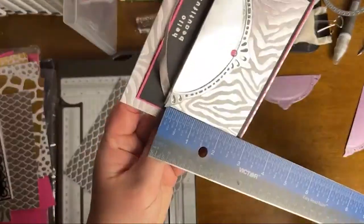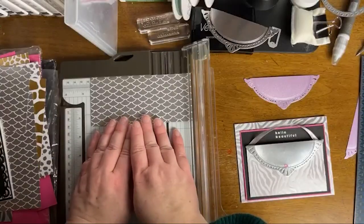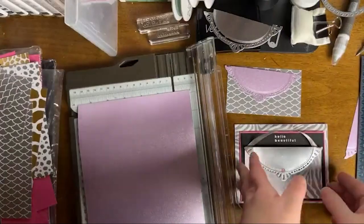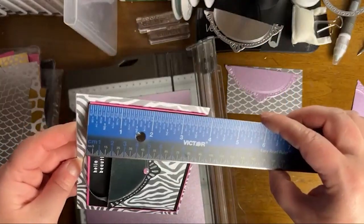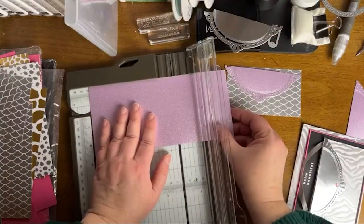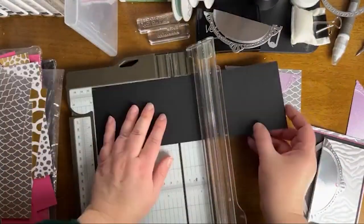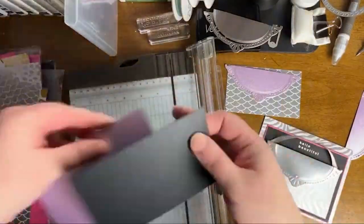The idea for these purses — I just had this vision in my mind when I saw this paper. I'm trimming down all the measurements now; for the exact measurements, download the project sheet. The accent colors I used were Polished Pink and Fresh Freesia, black, Basic Black, and Basic White on each card. You can swap out your pop of color, but I knew I wanted metallic on every single card — I used the metallic side because I thought it was fancier.